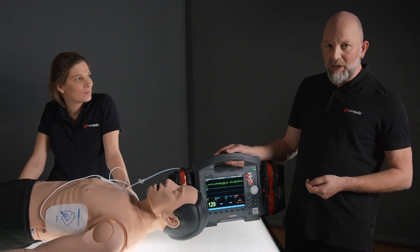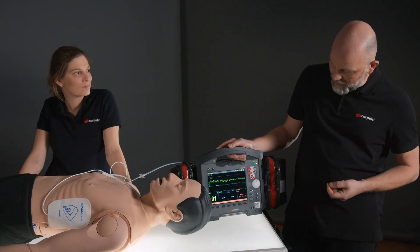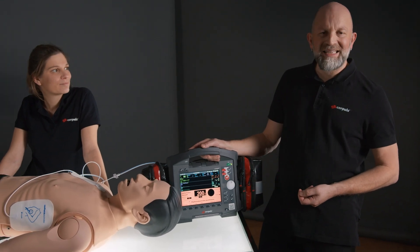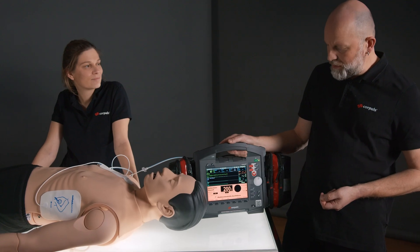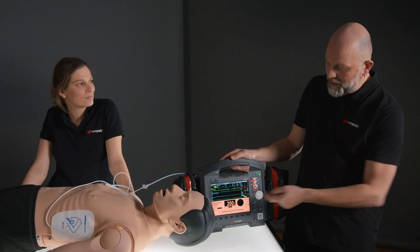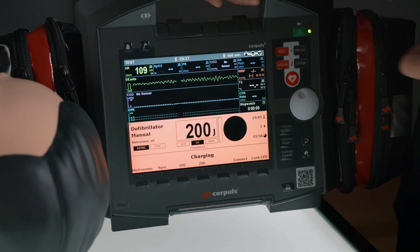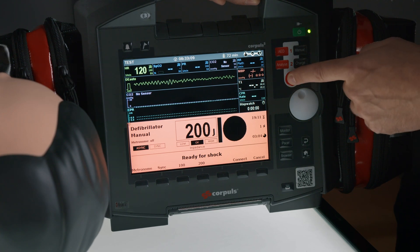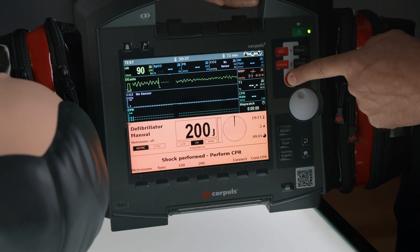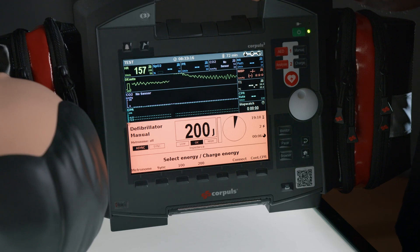To begin manual defibrillation we first need to select the manual key. We will be prompted to perform a rhythm analysis. In this case, we decide that we want to defibrillate with 200 joules without synchronization. We load the preset energy, press and hold the shock key to apply the energy, then afterward we continue CPR.